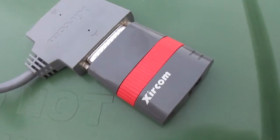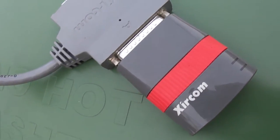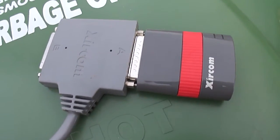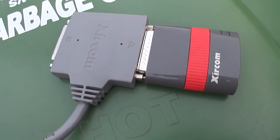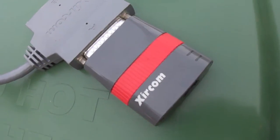I can see this being used by someone like me, though you're only going to get about 75 kilobytes per second because that's pretty much where the parallel port gives out and maxes out.